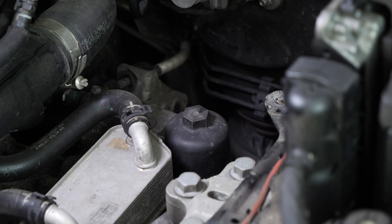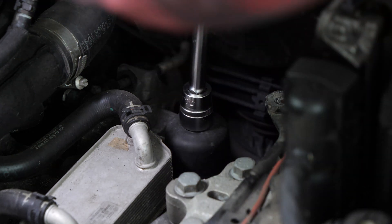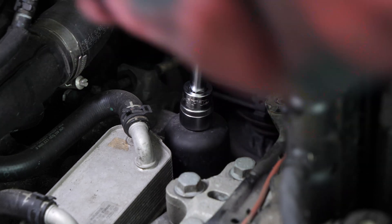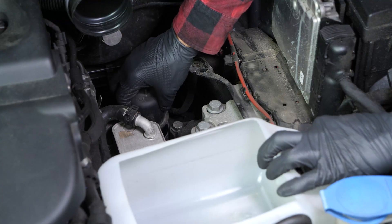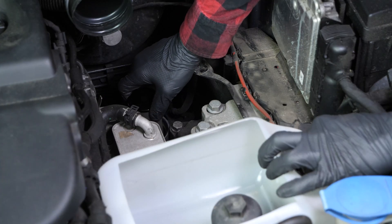Now you have access to the bell housing of the transmission filter. Using a ratchet, a long extension, and a 24mm socket, unlock the transmission filter cover by turning it counterclockwise until it turns easily. Finish unscrewing by hand. Place it in a container for liquid recovery. Remove the transmission filter.